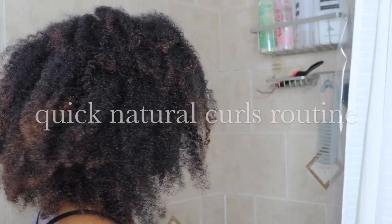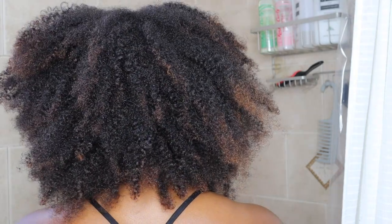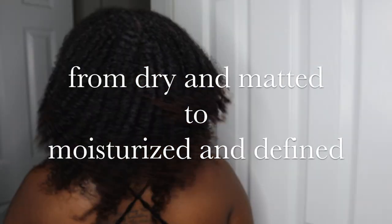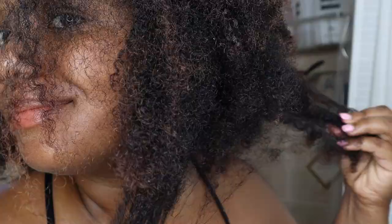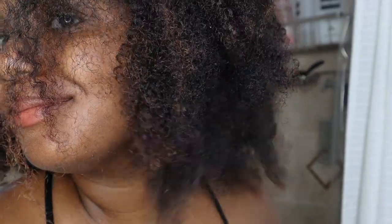Hi, Milana Alicia here. In today's video, I'll be showing you how I quickly take my hair from dry and matted to moisturized and defined. I'm beginning this process with my hair being extremely dry and extremely matted.